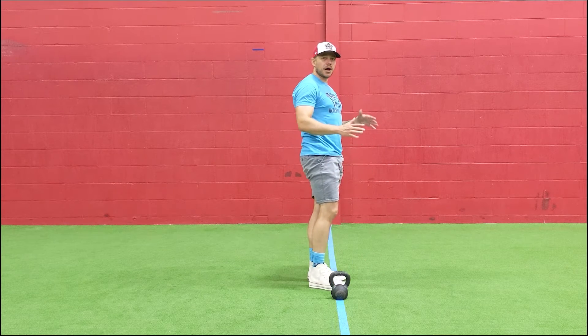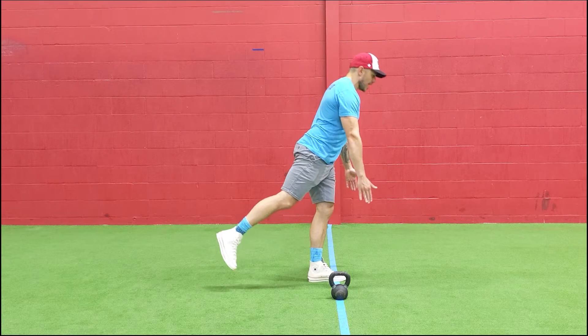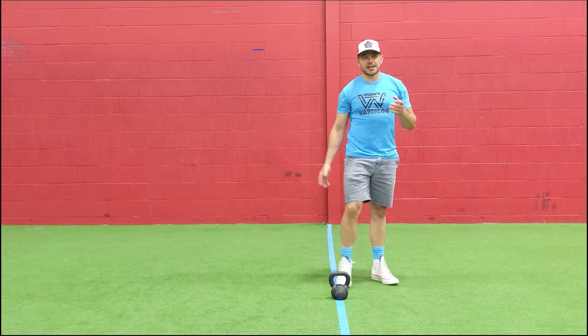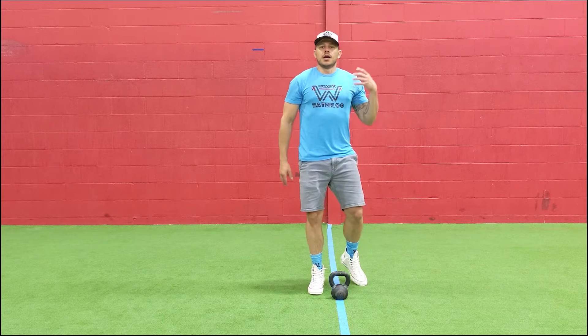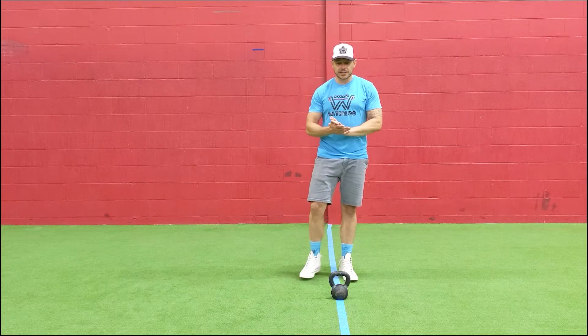I'm trying to keep my body in a nice lever position — I don't want to bend my back knee or keep my leg low. I want to move as a lever all the way down and back up again. This will be a balance test. If you're a little wobbly and fall out of it, that's totally fine — that's part of what we're working on. Just re-catch yourself, get your balance, and get to the next rep.